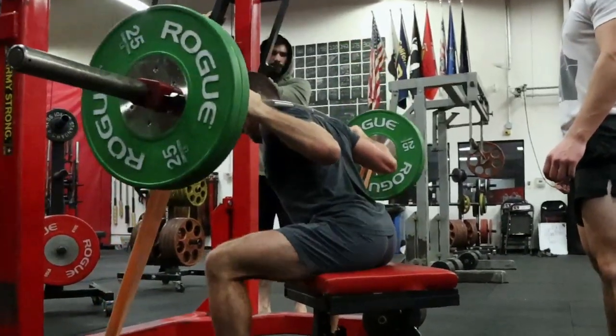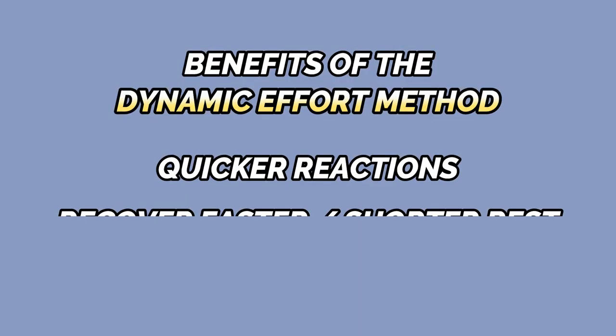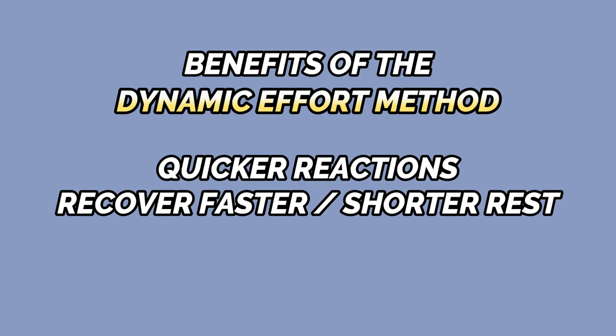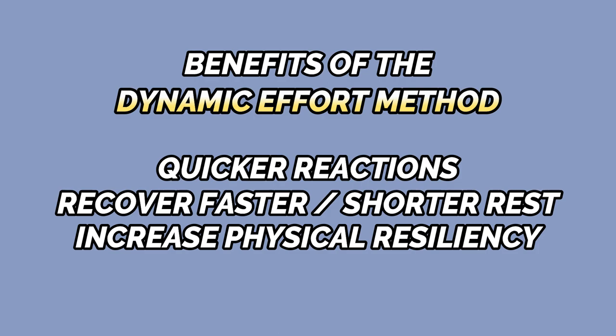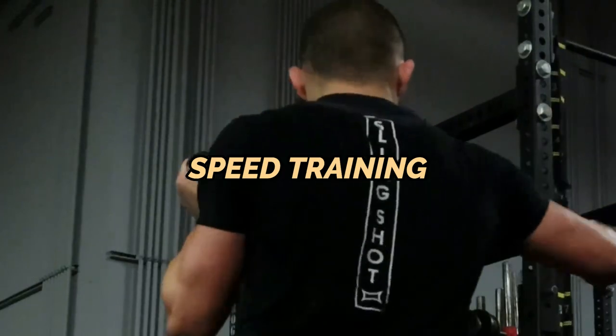When you use the dynamic effort method to improve your ability to quickly absorb and produce force, you also improve your ability to react quickly to the movements of your opponent, decrease the amount of rest you need to be explosive for multiple efforts, and increase physical resiliency — which ultimately helps decrease your risk of injury on the mat. The dynamic effort method is essentially your speed training in the gym.